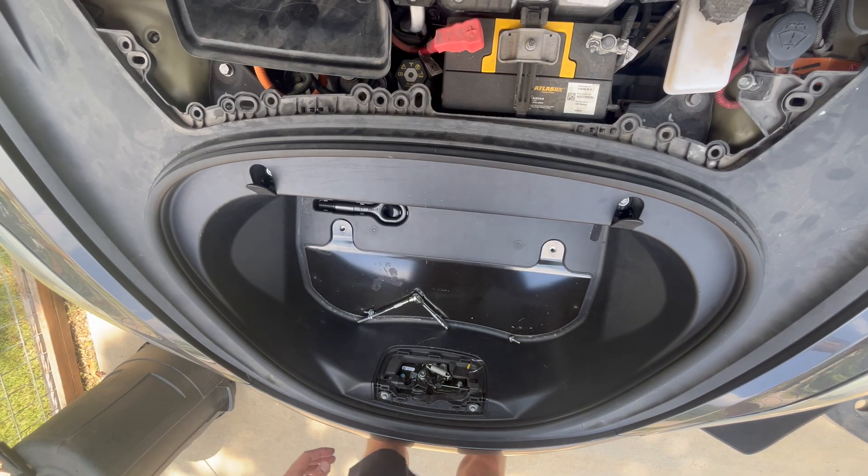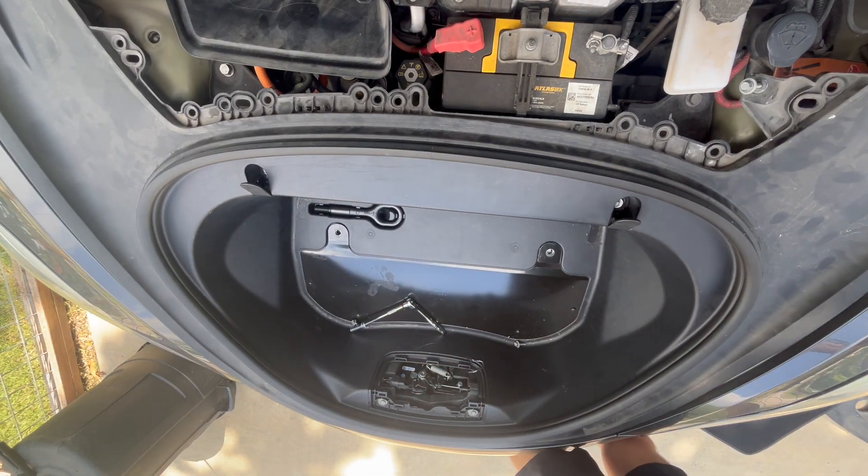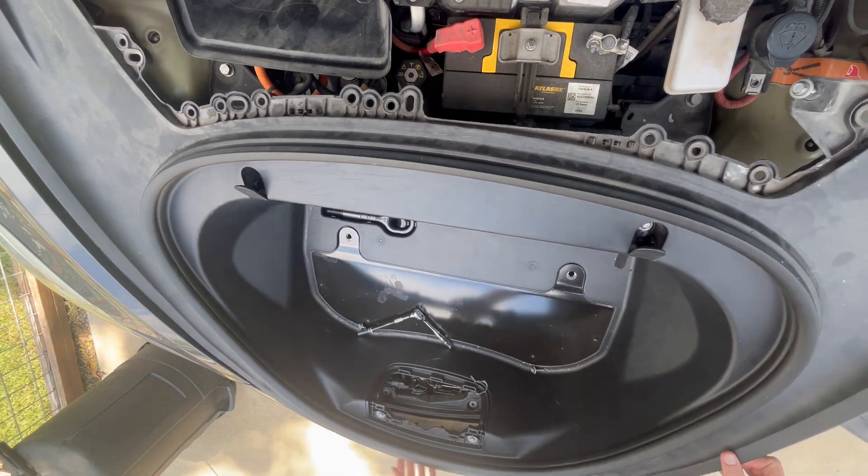Once the bolts are out, pull up on the edges of the tub to release the plastic clips. Carefully lift and remove the entire storage unit from the vehicle.